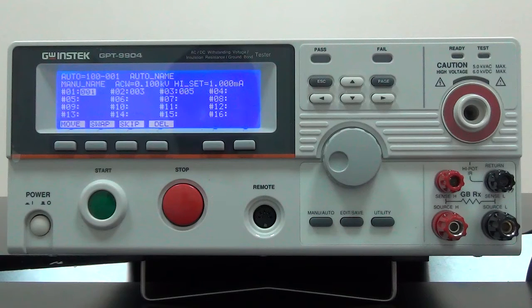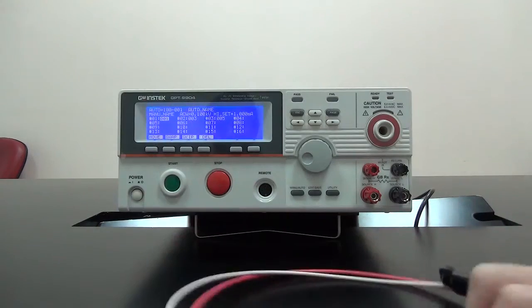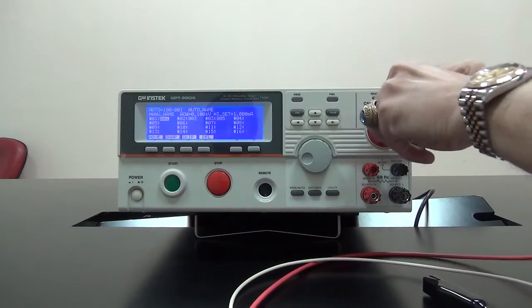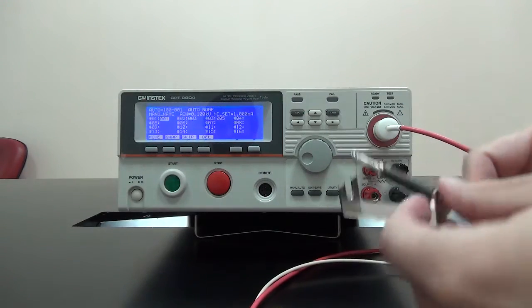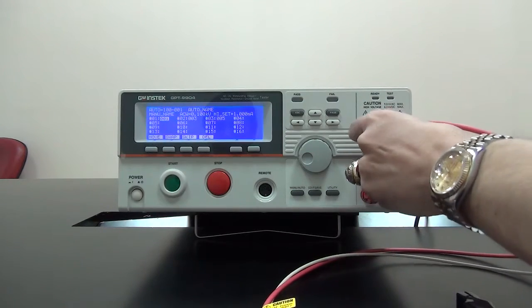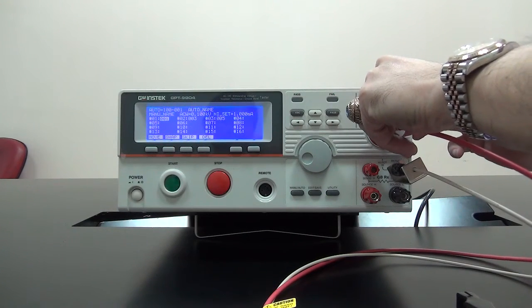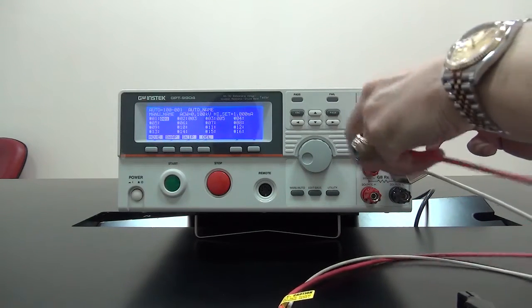Next, I'm going to demonstrate how to connect the test lead. The first set is the red-white test lead with banana alligator clip. The red wire connects with the high-voltage output terminal, and the white wire connects with the return terminal. This set is for ACW, DCW, and IR tests.